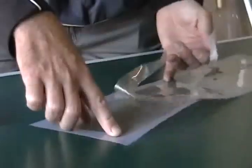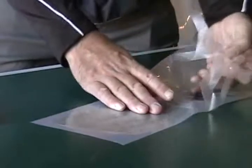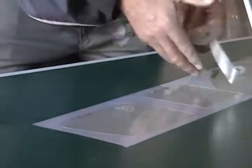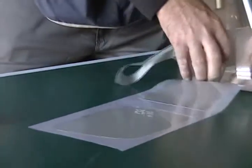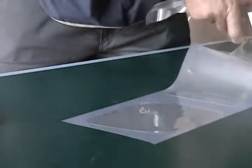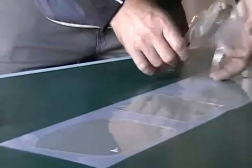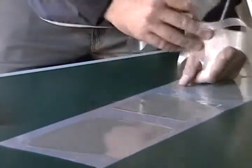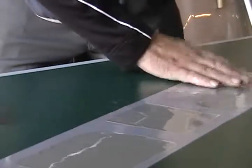To the next piece. Put that down. Next piece. Put that down. And fix for pieces.